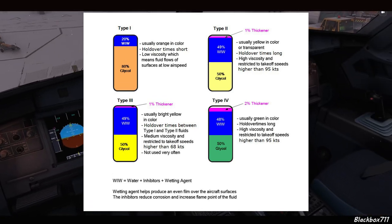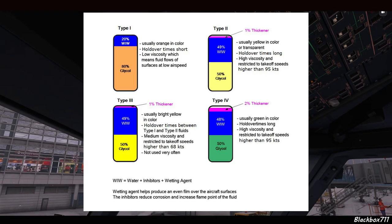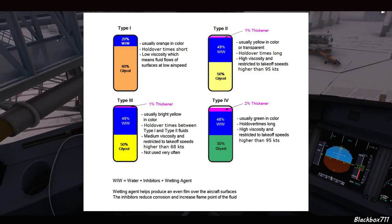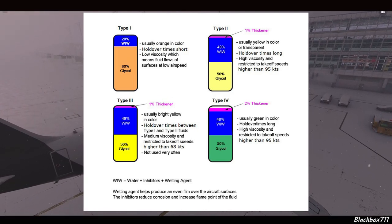Coming back to our fluid types — let's look at Type 2. It has 50% glycol, 49% water, inhibitors, wetting agent, and about 1% thickener. It's usually yellow or transparent in color. The holdover time is a little longer and it has a high viscosity. However, it is restricted to takeoff speeds higher than 95 knots.